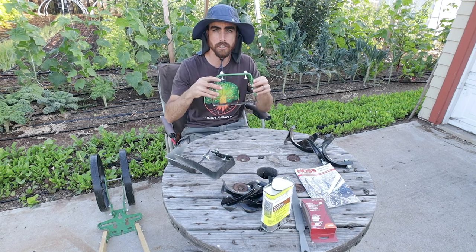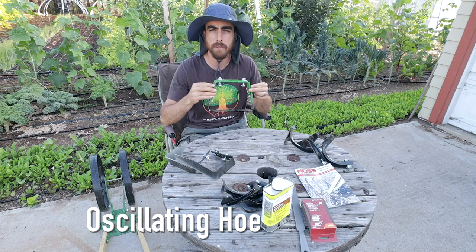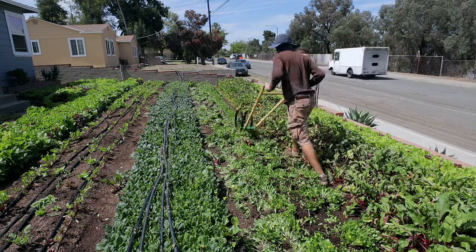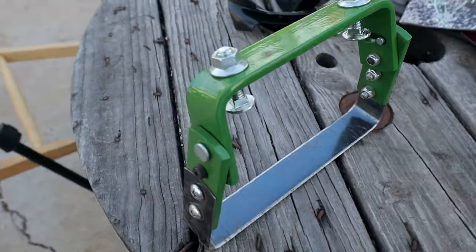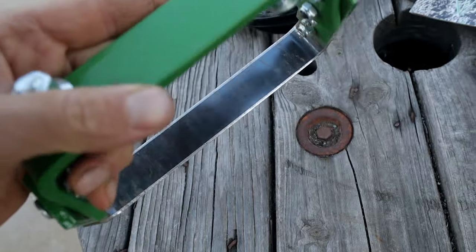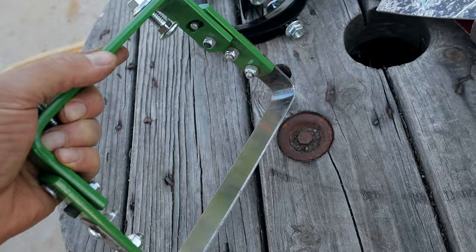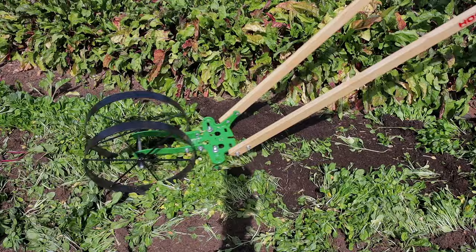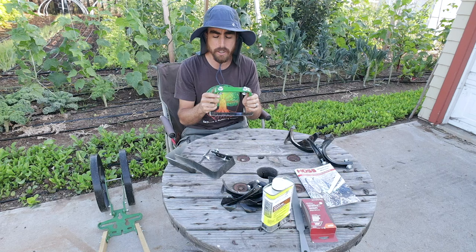The first tool I'll show you today is the oscillating hoe. This is an 8-inch hoe and they have them in 4-inch, 8-inch, and 12-inch. They are quarter-inch steel, so insanely strong. The blade itself is a high-carbon steel, so it's going to hold an edge really well and be very strong. It's also thin so that it can slice through the ground easily.